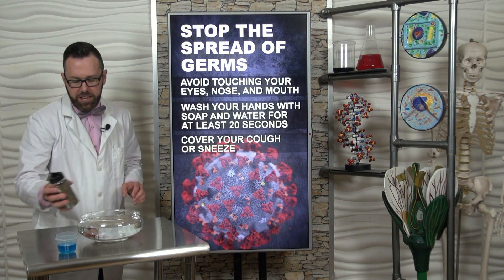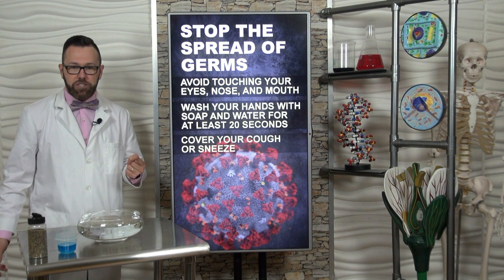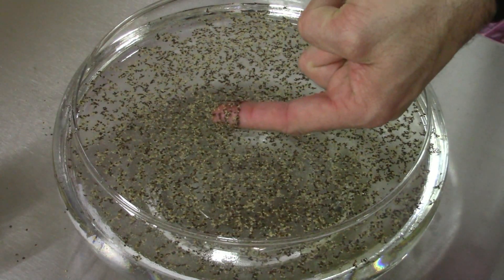Next, what I'm going to do is take my left index finger. This finger represents an unwashed hand. I'm going to place it into the water with pepper. Let's see what happens. See all those germs on my finger?